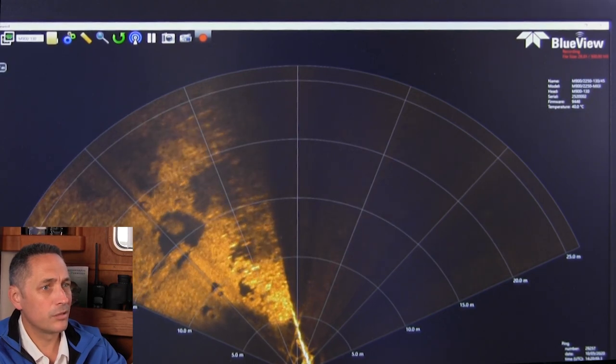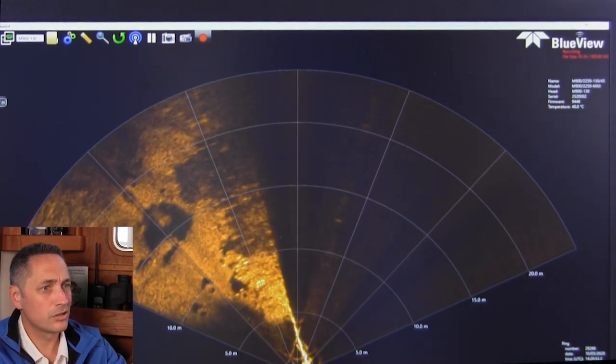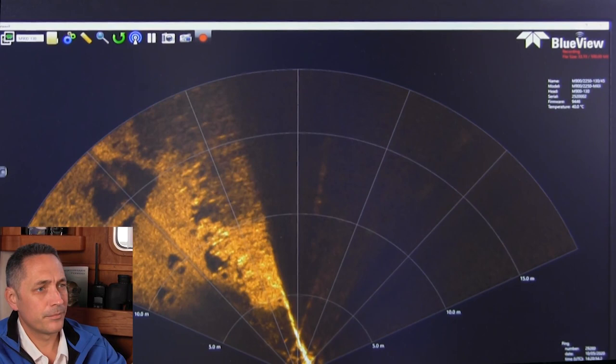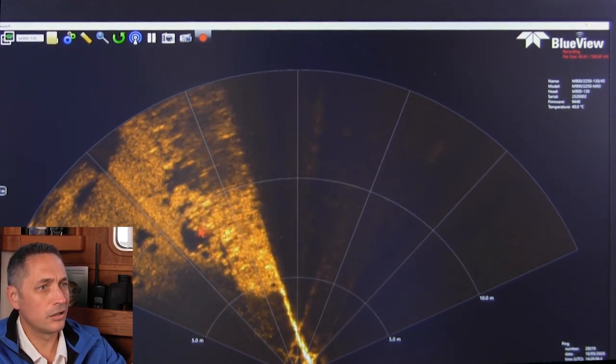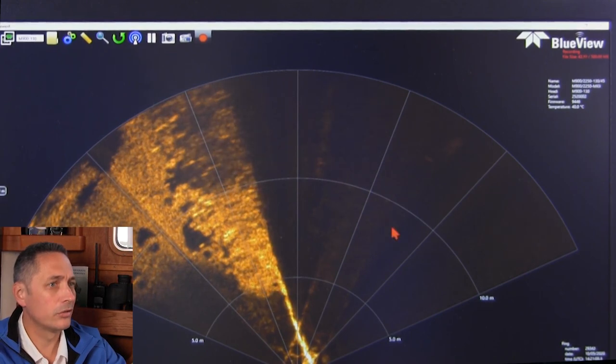I'll decrease the range scale so you get a bit better resolution on those objects. You can see one, two, three tyres at least with really good shadow on them.